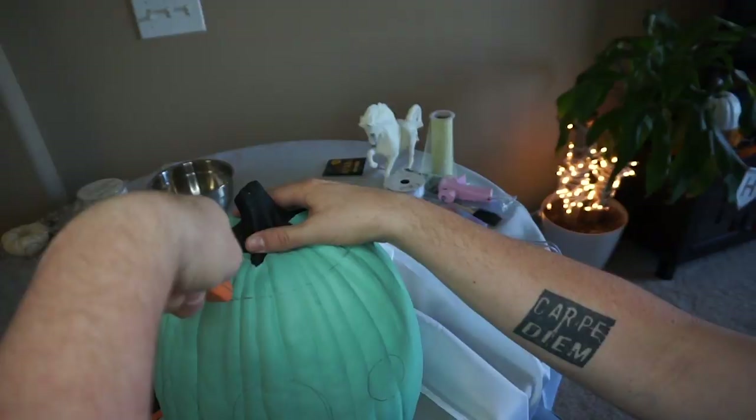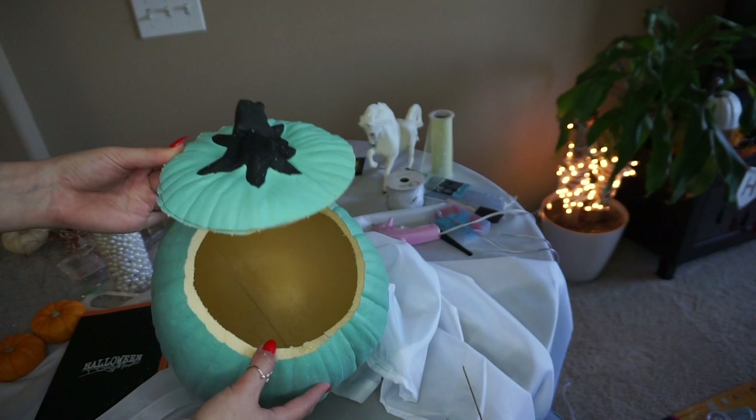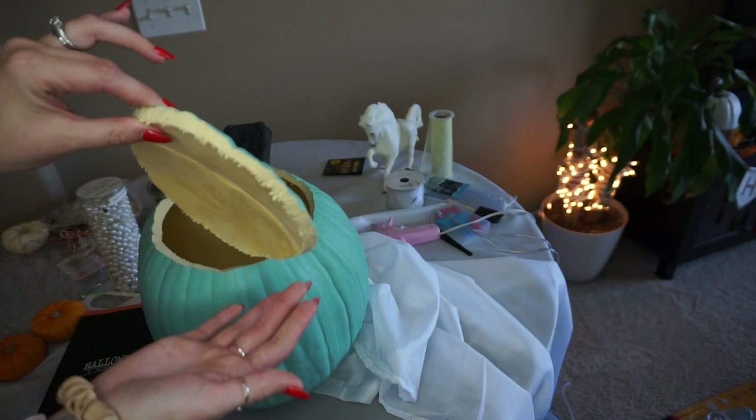He did a beautiful job cutting out the top. You can see this fake pumpkin is essentially made out of like sawdust — it's a little messy, but it's great because this will last us for years to come. Now we just have to cut out the front portions. Perfect job — that looks really good.